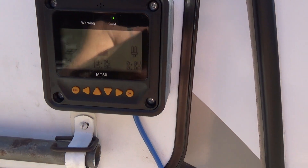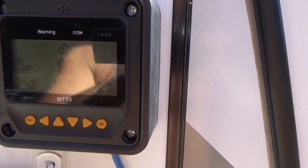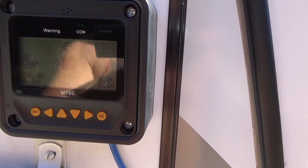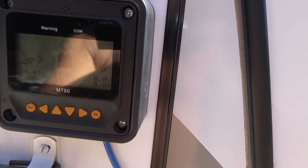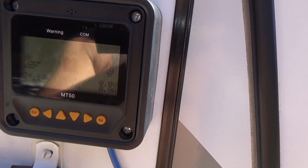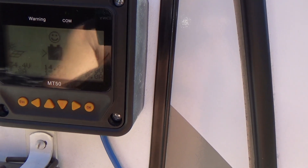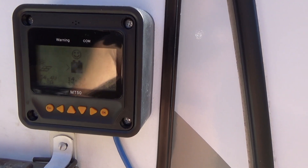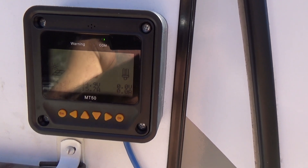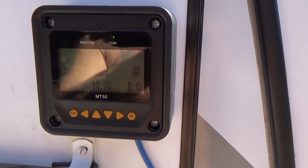Right now the display is showing that the panels are at 34.4 volts, generating about 6.8 amps. This is a DC to DC conversion, and right now I have it using the internal parameters for flooded batteries — a charge voltage of 14.9 volts at 15.7 amps. That translates out to about 240 watts at the panel. I'll talk about efficiency in a couple of minutes.